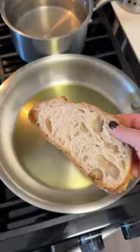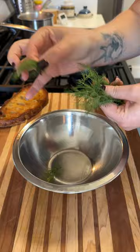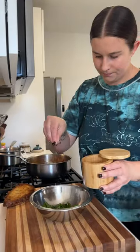It really only takes about 30 minutes to cook the stew start to finish. This is also a great place to use up any random greens in your fridge if you want to wilt that in at the end. I'm skipping that today, but I am tossing together some herbs with a little bit of lemon and salt for the top.